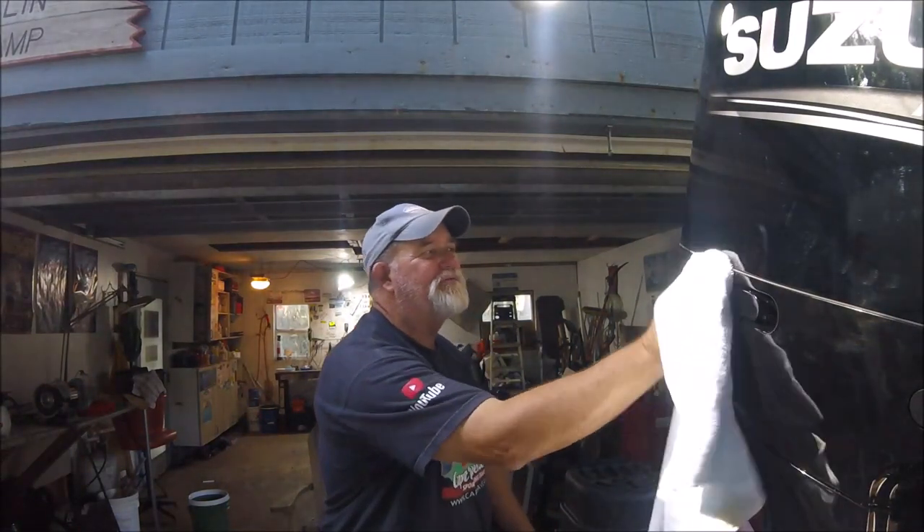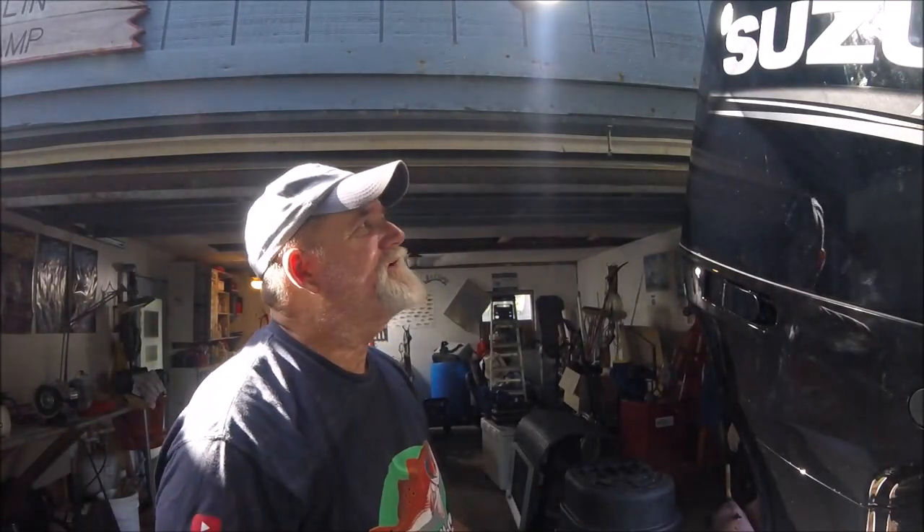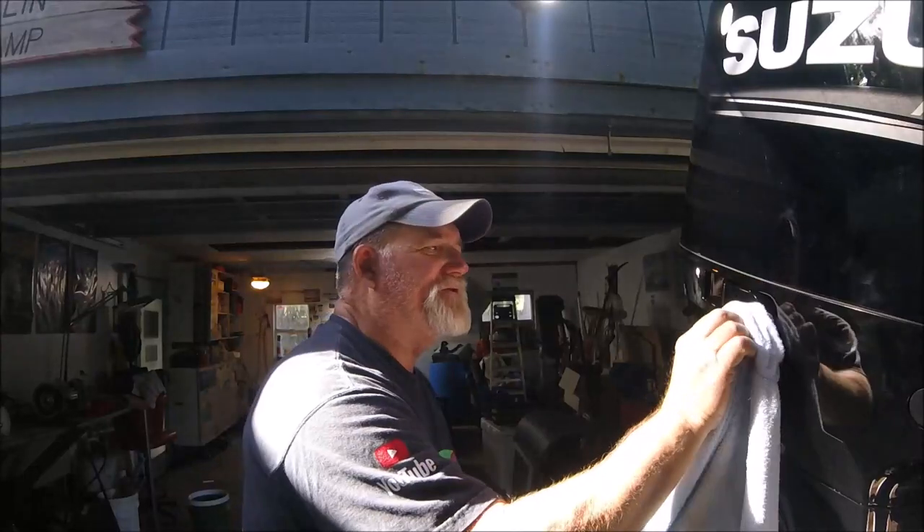Welcome to Captain Dave's Sport Fishing YouTube channel, where we do nothing but talk about boats, aluminum boats, outboard motors, ugly sticks, and fishing in Northeast Florida – St. Johns River, Mayport Jetties. Welcome if you haven't been here before. Don't forget to hit subscribe and the bell for notifications. This is a brand new 2020 Suzuki DF 250, 30-inch shaft on my aluminum boat.